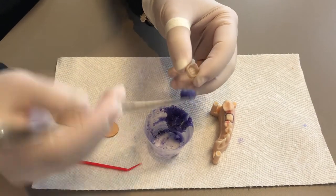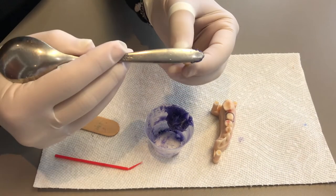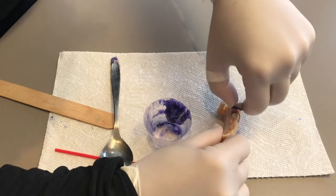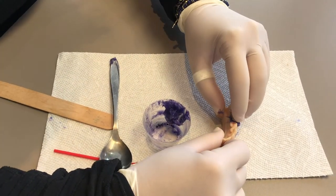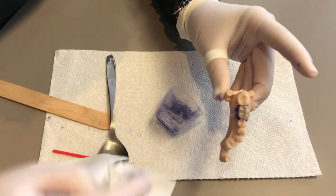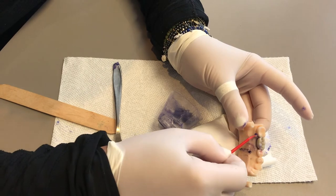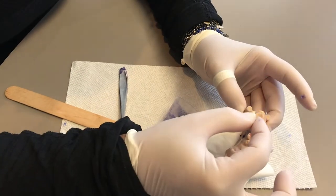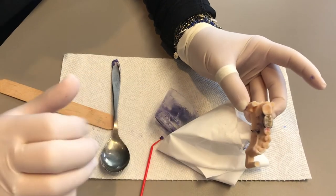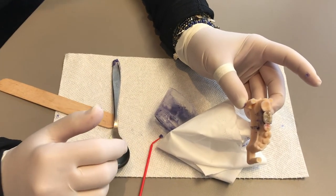Take a little bit with like the end of a spoon or a small little applicator. Squeeze some in here into your crown, put the crown back into your mouth on your tooth, squeeze it right down, clean off the excess. You can take a toothbrush and just brush some of it off, and then floss down, pull through, don't flick back out — and your crown is back on for a while until you can get in to see your dentist.